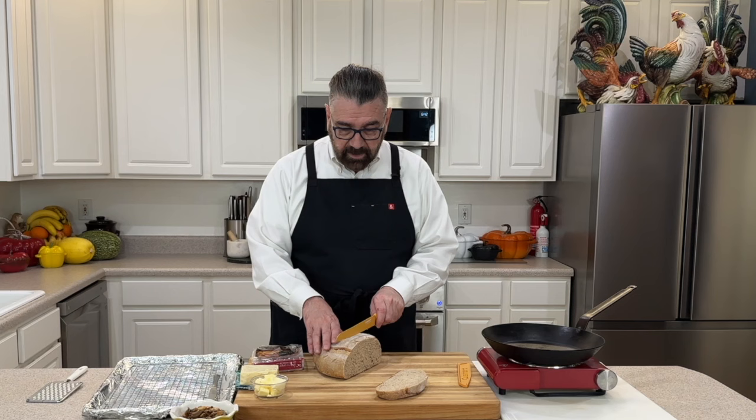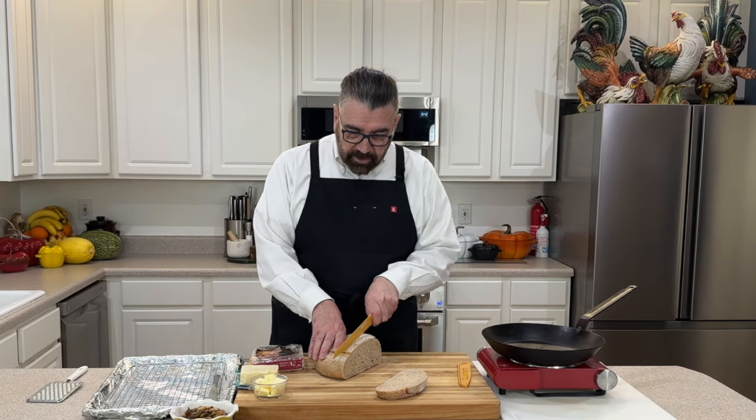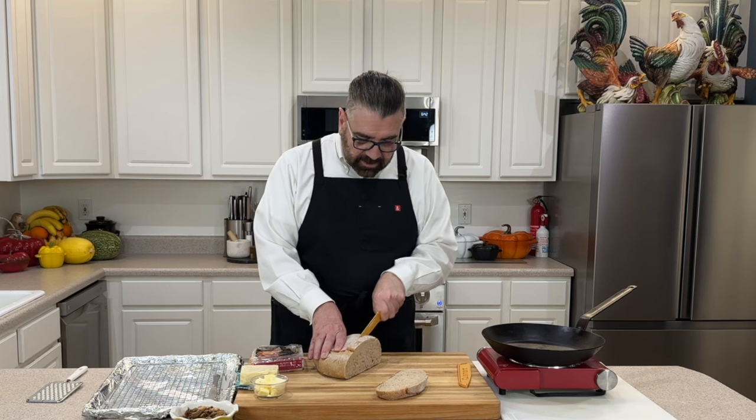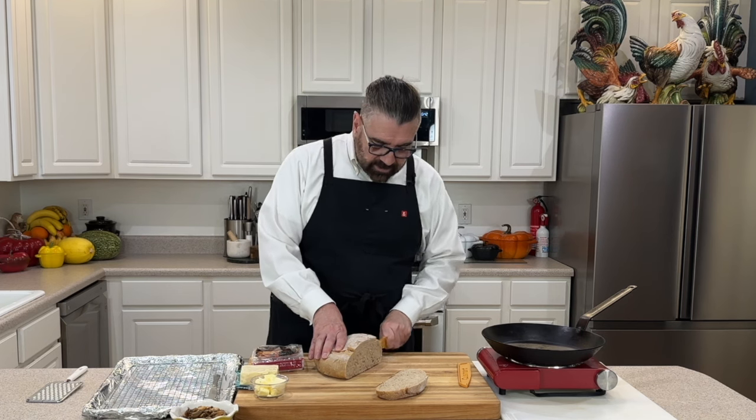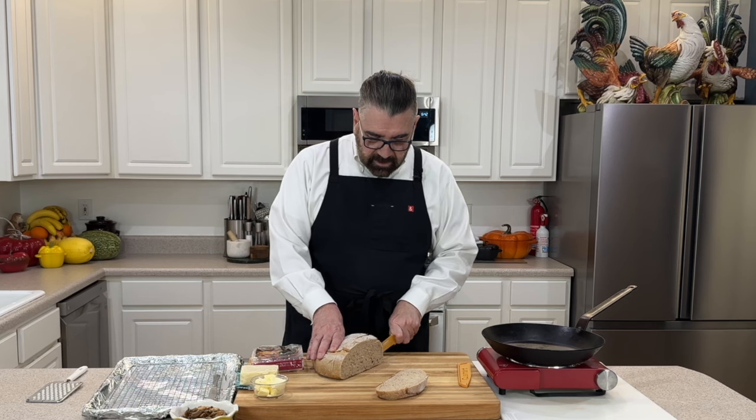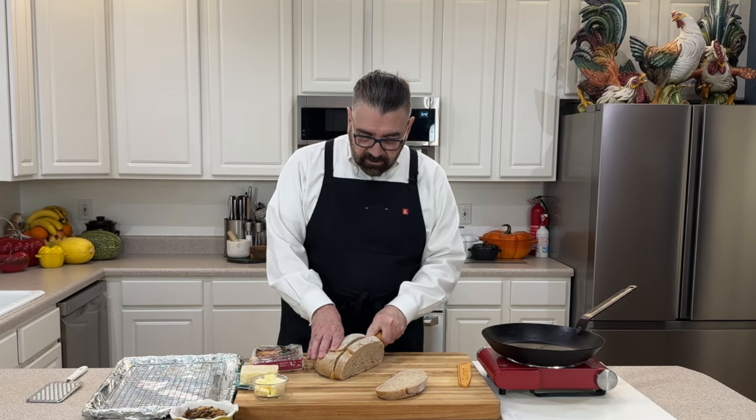I'm going to cut another one identical to the first. You can cut up as much of this as you need for yourself or your family — that's what's nice about this recipe. This is one of those really easy and quick meals; you don't have to worry about doing too much if you've got the bread on hand.